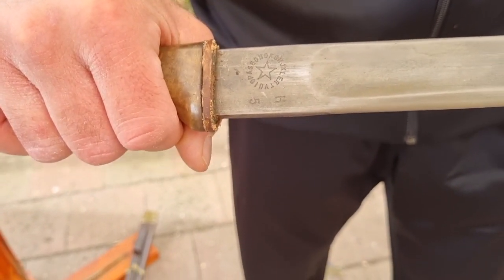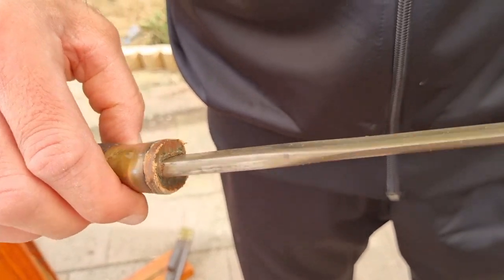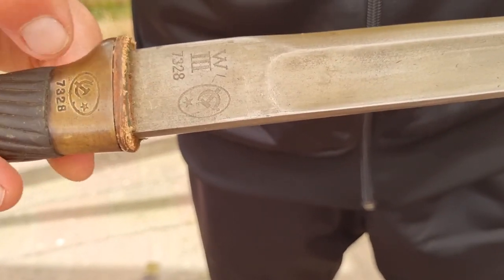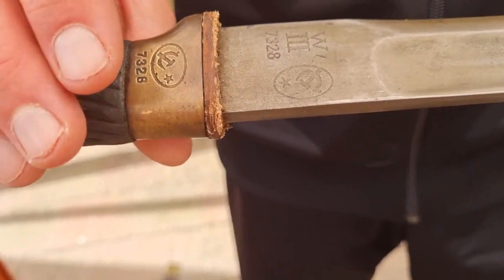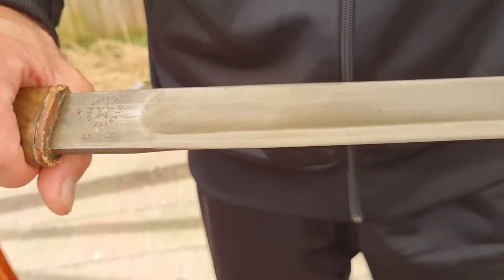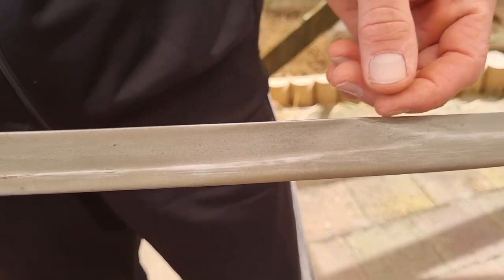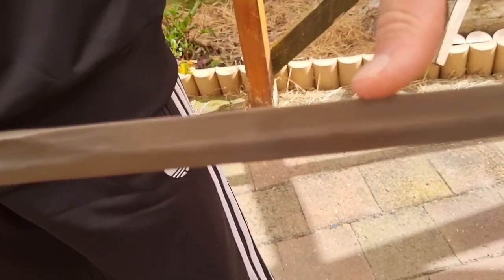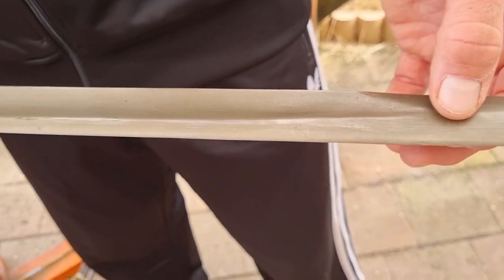So let's have a look at the blade. There are some serial numbers down here — I'm not entirely sure what they represent. And a bit more on the other side; it's got some hammer and sickle stamping. The number 7328 matches this number up here on the handle, so I'm not sure if that is the item number, batch number, or whatever. Now the blade itself has a single large fuller that runs about two thirds of the way up, where the fuller ends is where a false edge starts on the back. You can see there's a single spine that comes right where the fuller ends. It's quite a nice sleek design.